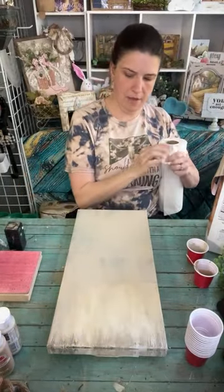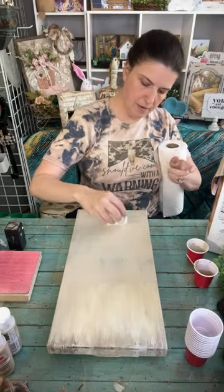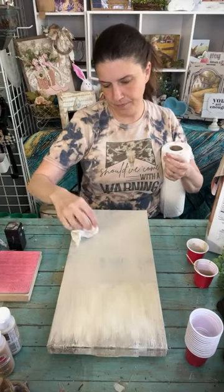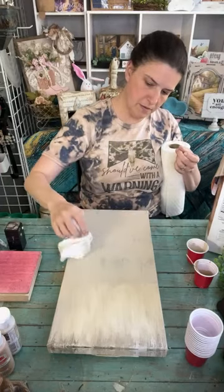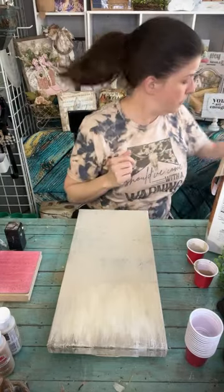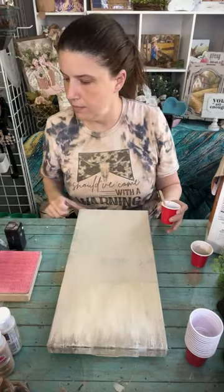I wiped some of that off - I went a little too high. I'm going to add a little texture down here with my paper towel because I don't want it to be too perfect. And we're going to take some of our darker color down here at the bottom.